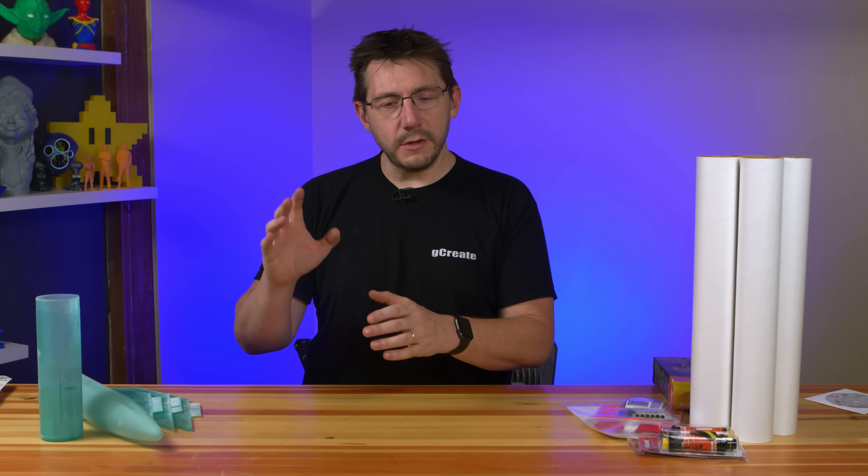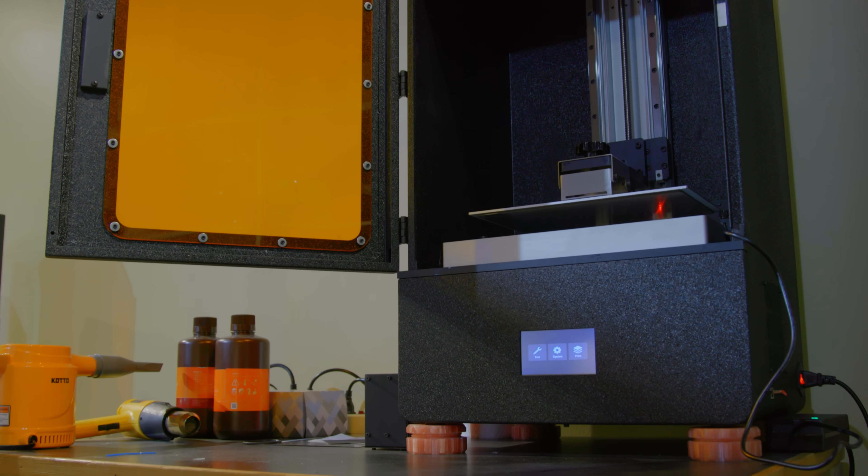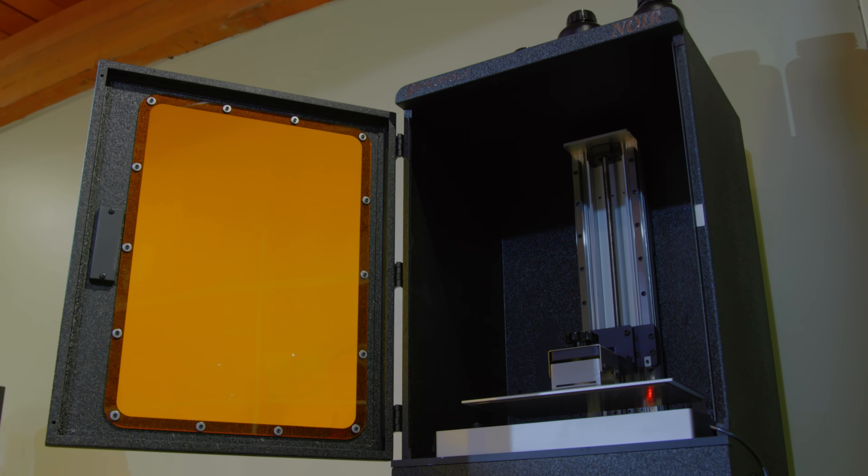The blue resin, when printed properly, can withstand some stuff. What we did was we used the Phenom Noir — the Phenom Noir of the Piopoli clan. Yes, that's its complete name.